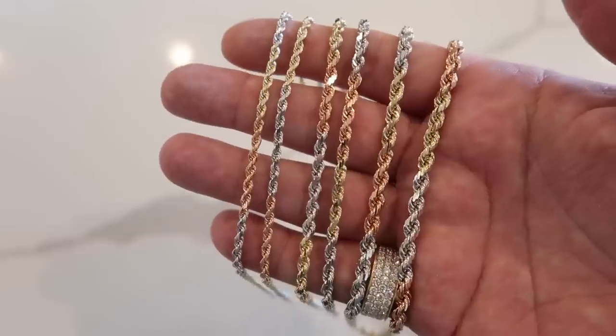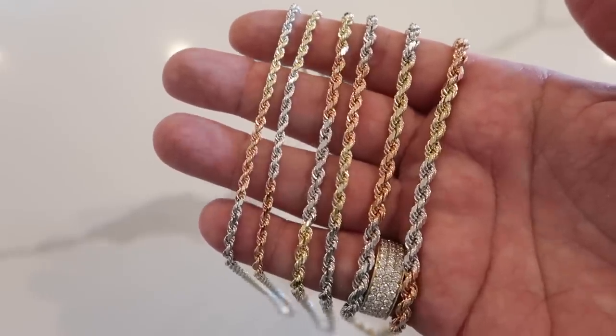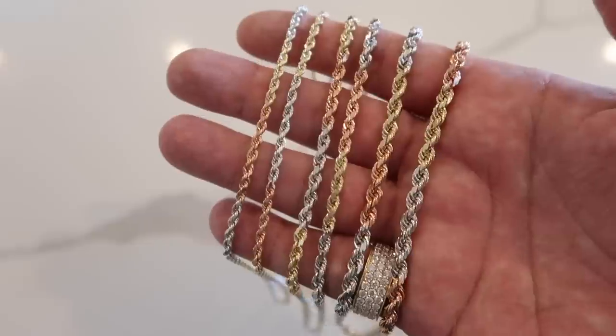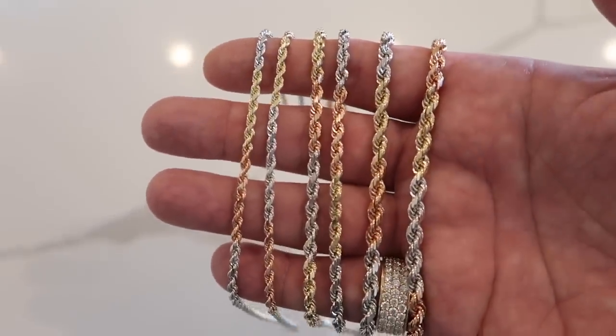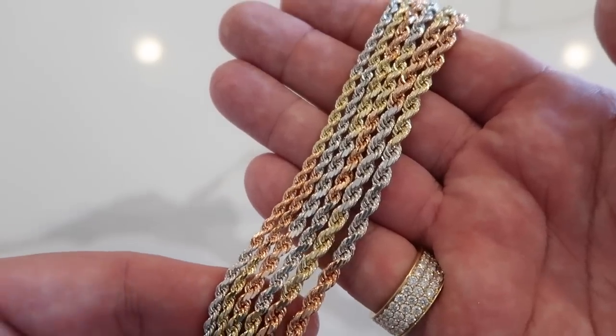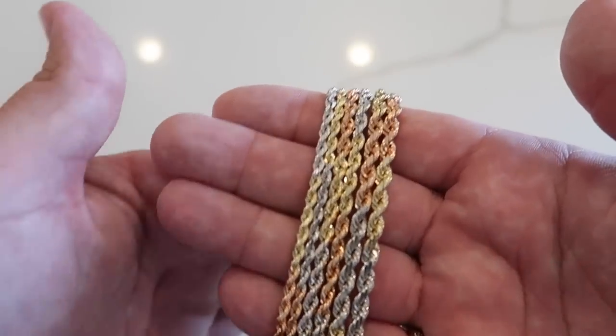Now for the main event: the tricolor ropes. The sizes I have are pretty much just to test it out — three, four, and five millimeter. I personally wouldn't want to go below three because the smaller you get, you don't see the details of the tricolor pattern. So to answer people's questions — am I going to get two millimeter or two and a half? Most likely not. I'm starting at three millimeter. My most popular sizes are three, four, and five.